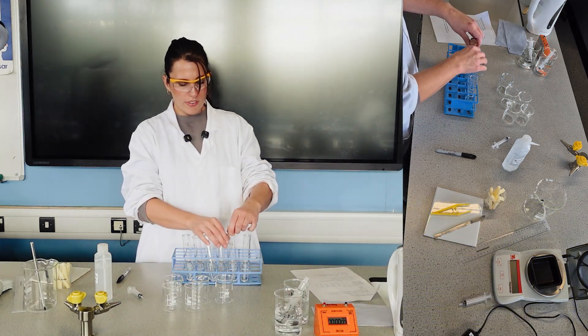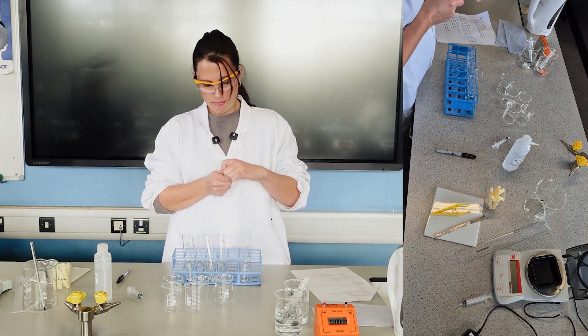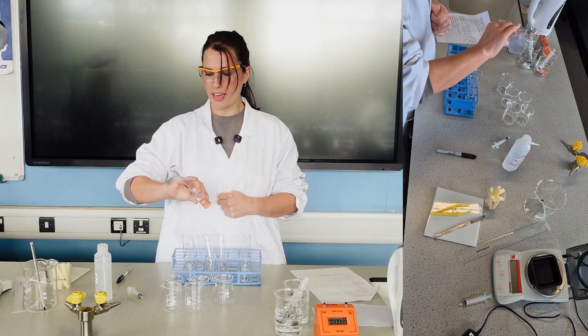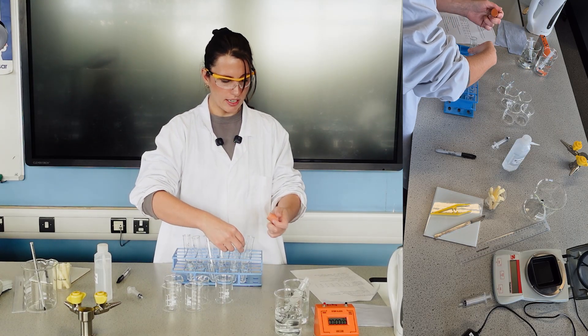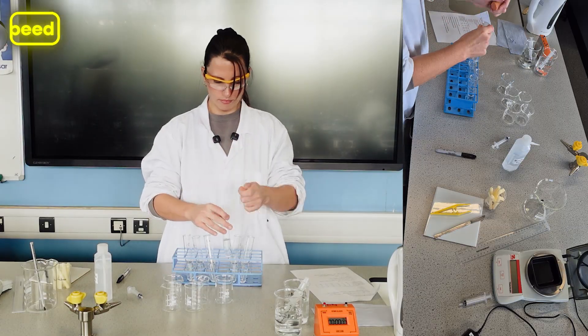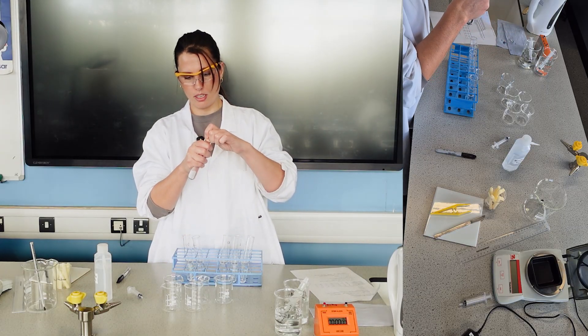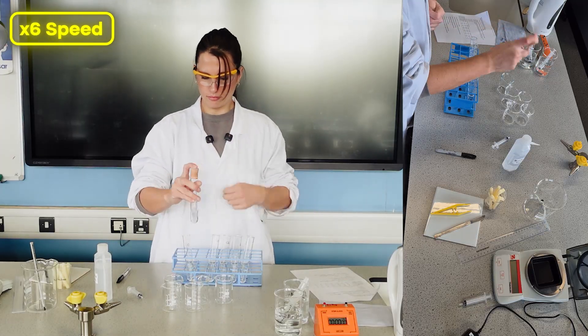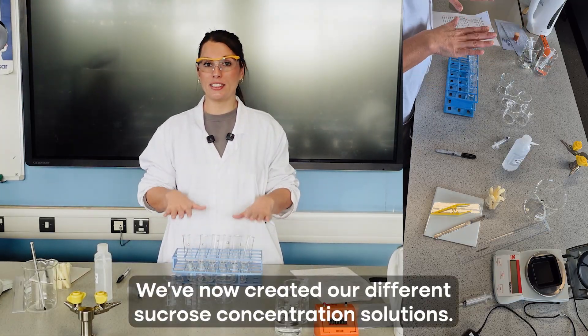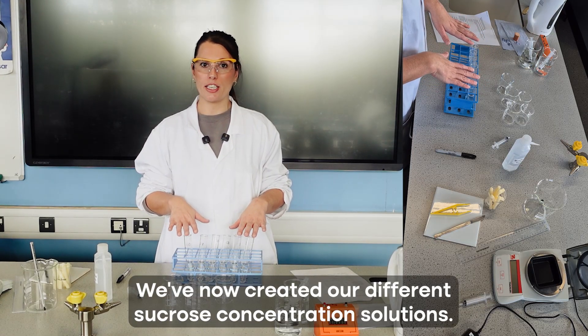For each tube, place the bung in and invert to make sure it is thoroughly mixed so you have the concentration you're expecting. Dab each time to reduce transferring liquid. The different sucrose concentration solutions are now created.